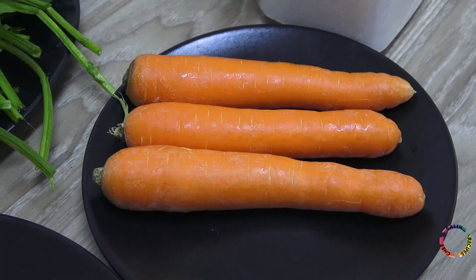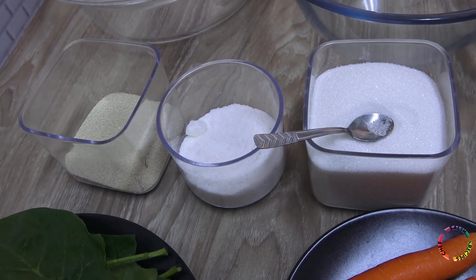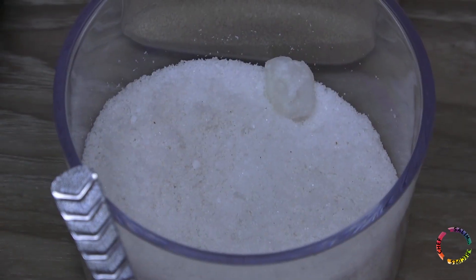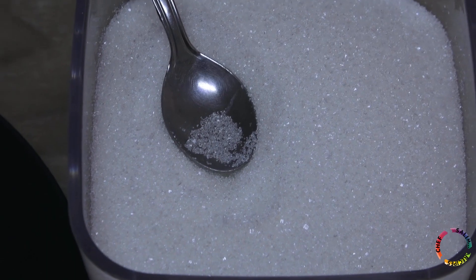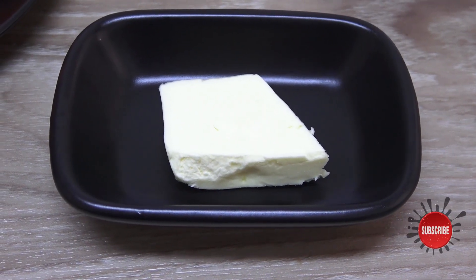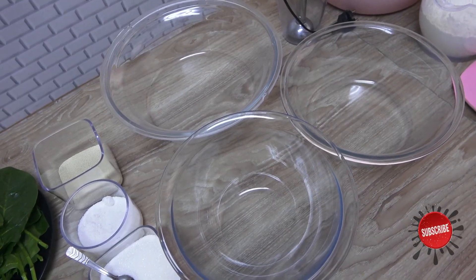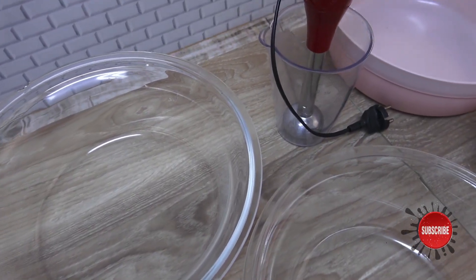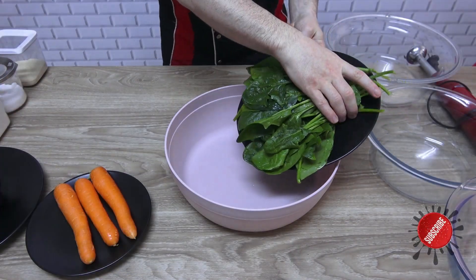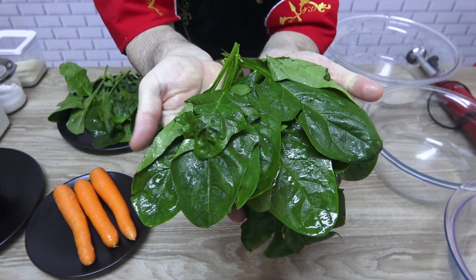Purple cabbage for purple color, fresh spinach leaves for green color, carrot for orange color. Dry yeast, salt, sugar, wheat flour, butter — you can use sesame, optional. Three mixing bowls and a blender for extracting vegetable juices. You can start by preparing the vegetable juices.